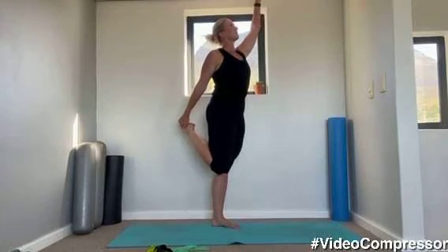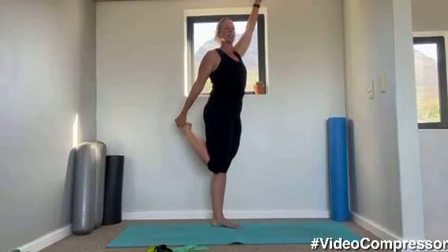Now grabbing your foot — you want to squeeze your knees together, squeeze your bottom, tuck your hips under and stretch. If you need to hold on to something you can.